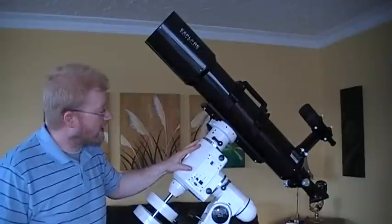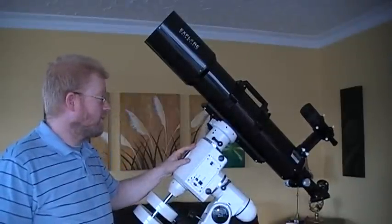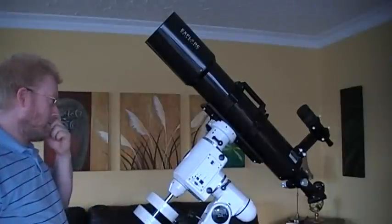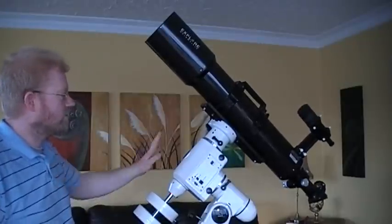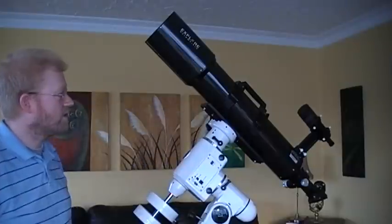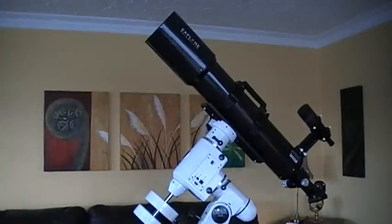It's mounted on an NEQ6 mount, which is very much an adequate mount for this size of telescope — ideally suited. It's a good, heavy, strong mount, which you do need with a telescope of this size. And as you can see, it's no small telescope.